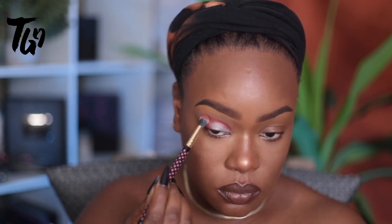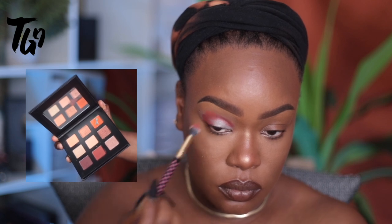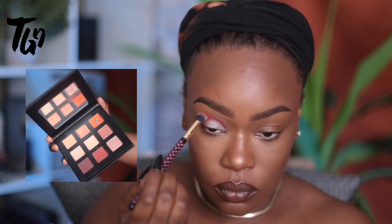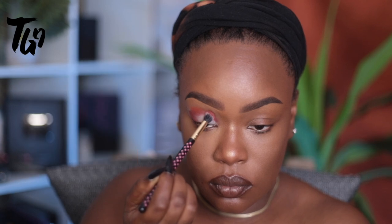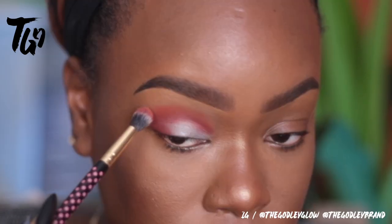Now we're going to go in and blend the edge of that shape with the orange color. Same thing — we're going to stamp that into the color and then blend it out. You've got to stamp it to make sure you get the best color payoff.